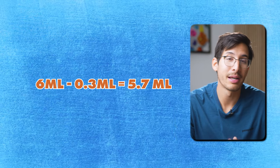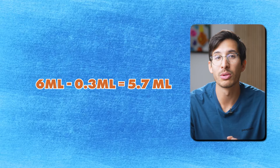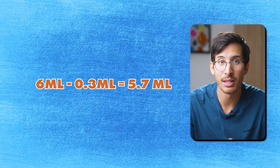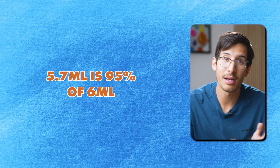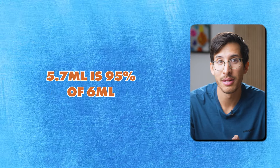Wouldn't it be easy if that led to a 5% reduction over the month? This can be done, so long as you start with a 6-milliliter solution — because 6 milliliters minus 0.3 equals 5.7 milliliters, and 5.7 milliliters is exactly 95% of 6 milliliters. And that is exactly how you would easily do a microtaper on a single-day dosing schedule.